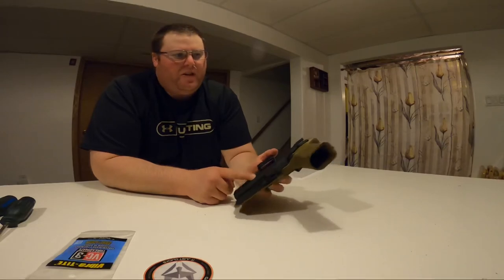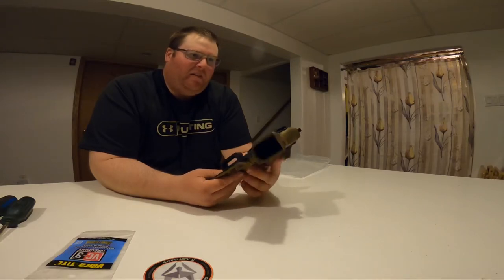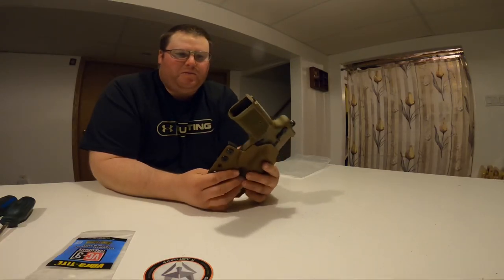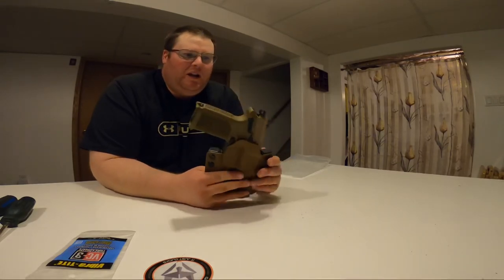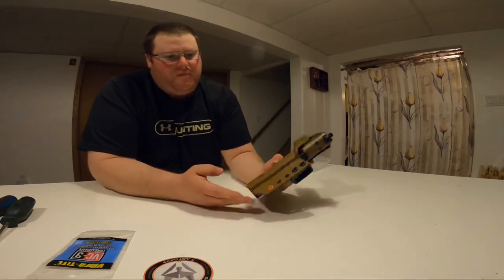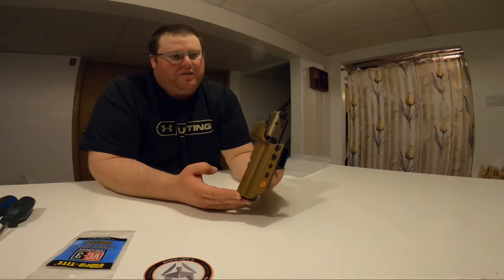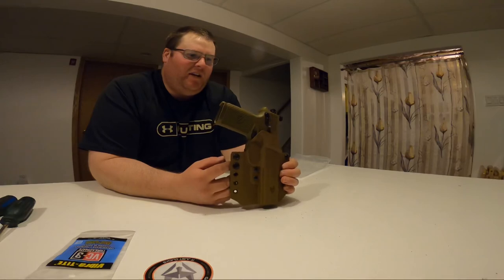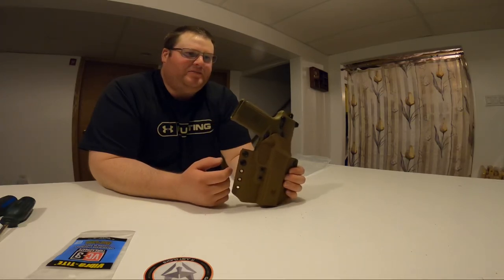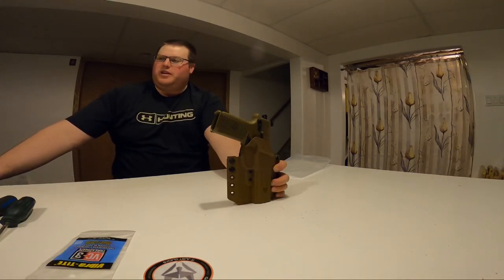Normally they say they're etched on the back with the model and the holster style, and which pistol it holds. This one doesn't seem to have it, but anyway — just a quick little review of the Gray Fox Strategic Kydex holster for the FNX 45 Tactical. I'm excited to give it a try at the range one of these days. Thanks folks, take care.